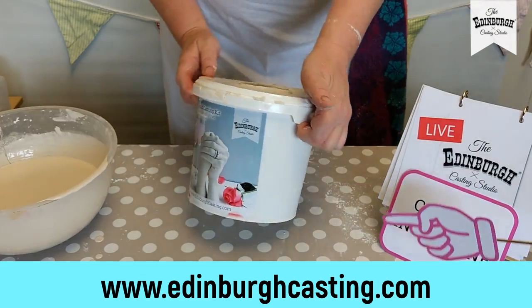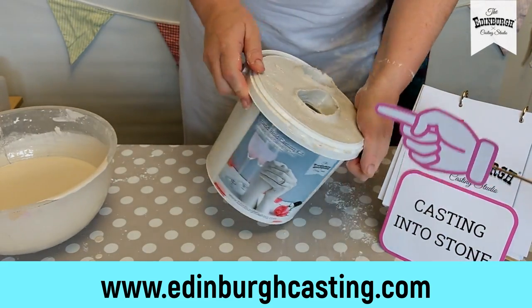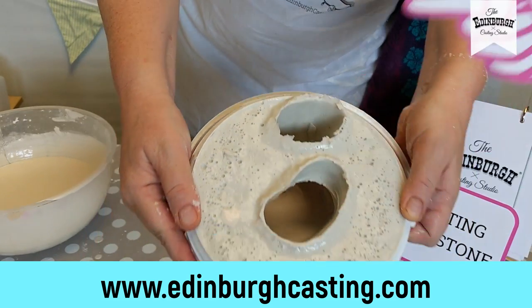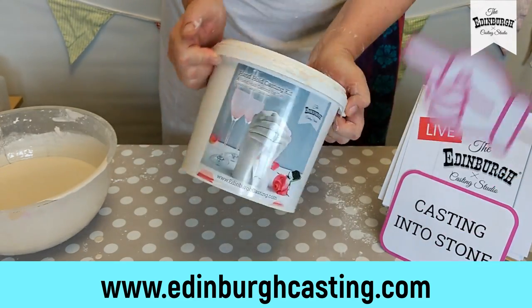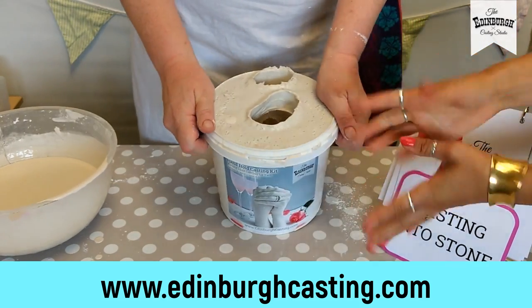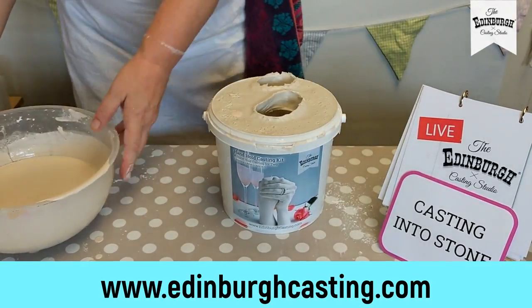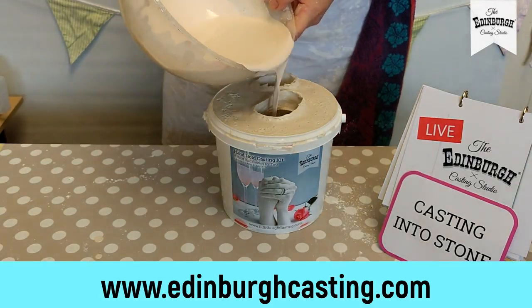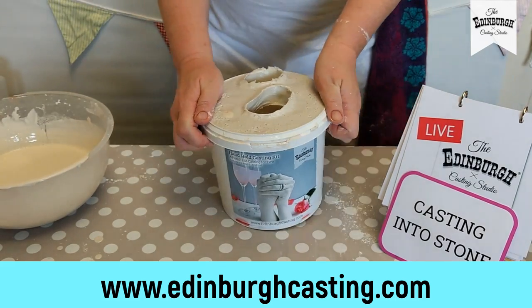I want to make sure it coats those little tips. I'm going to roll this bucket around to make it reach all those nooks and crannies. I'm looking in there and seeing it going into those little tips. One of the common problems people have is losing the fingertips and the nails on their castings. It's so disappointing when you've made a beautiful cast and there are bits missing because you haven't coated those fingertips. So this is really important. We're going to do the second quarter of the plaster.